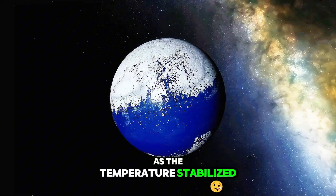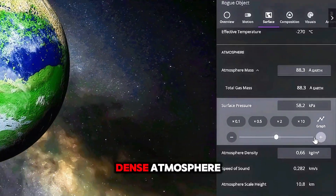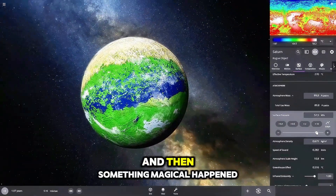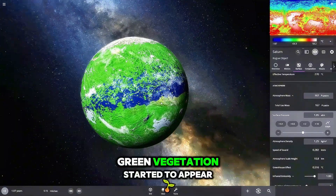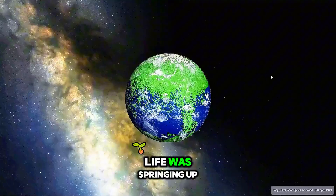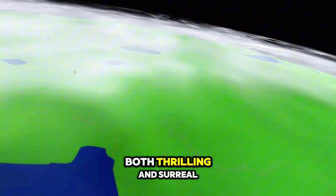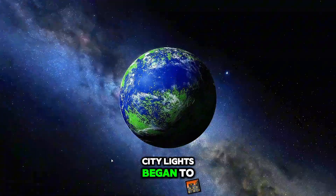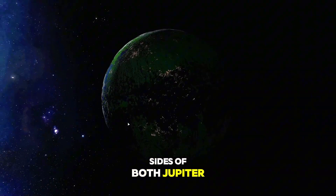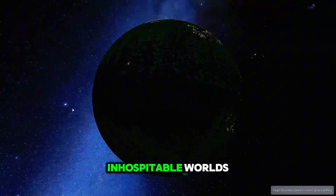As the temperature stabilized, I began to slowly increase the surface pressure and gave the planets a dense atmosphere. And then something magical happened — green vegetation started to appear. It was as if life was springing up from the barren ground, a sight that was both thrilling and surreal. Soon after, city lights began to twinkle on the dark sides of both Jupiter and Saturn, signaling the birth of civilization on these once inhospitable worlds.